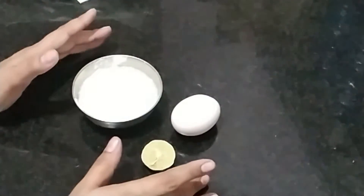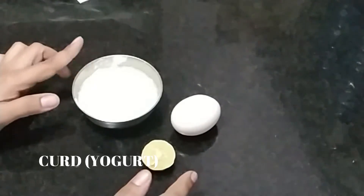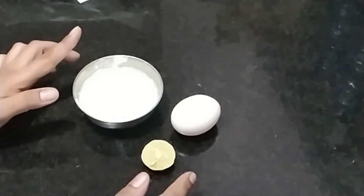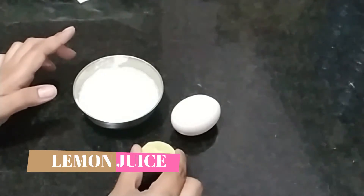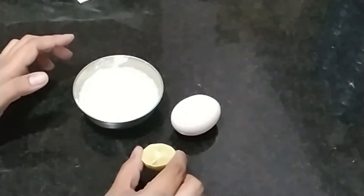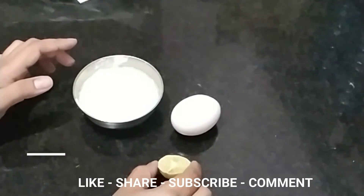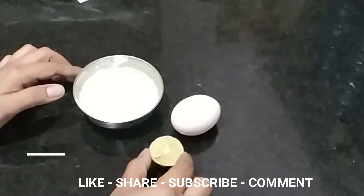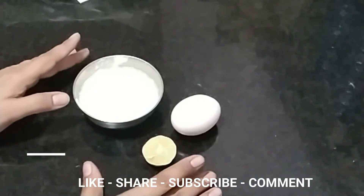For this hair pack we need three things. First is egg, and second is curd — I will use an amount of curd according to your hair length. I also have a small lemon. Lemon is good for the scalp, and since we are using egg, lemon helps reduce the smell of the egg. You can skip the lemon if you want, or you can add it. So I will use these three things and let's make it.